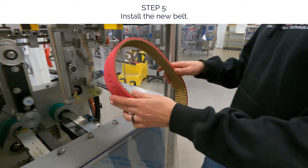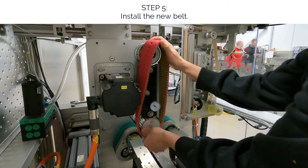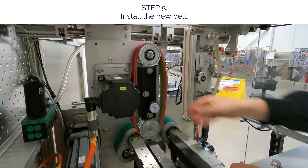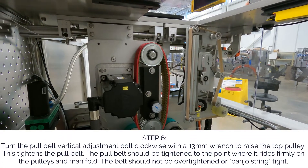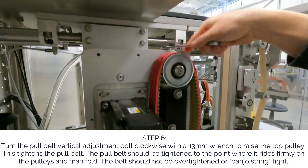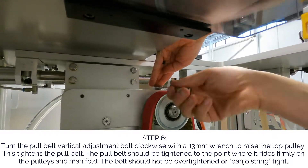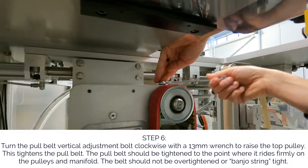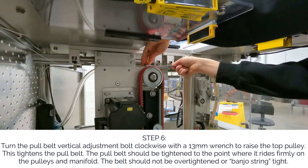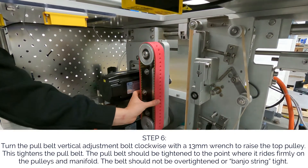Step 5. Install the new belt. Turn the pulley belt vertical adjustment bolt clockwise with a 13mm wrench to raise the top pulley — this tightens the pull belt. The pull belt should be tightened to the point where it rides firmly on the pulleys and manifold. The belt should not be over-tightened or banjo string tight.